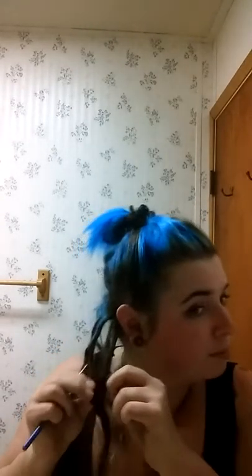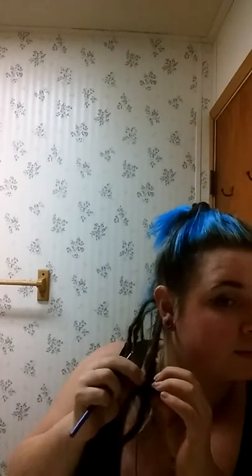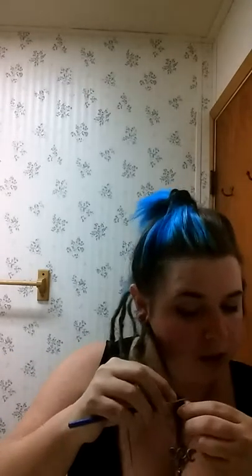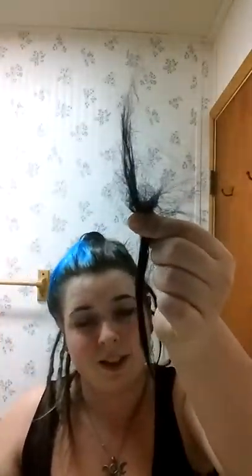Once you get it kind of loose, sometimes you can just pull it out. Once one of mine came out, once I got it loose enough, it just kind of slid right out. You don't necessarily need a mirror if you can figure out where it's at or you already know where it's at. See? There. I had this much hair with my teeny little extension.